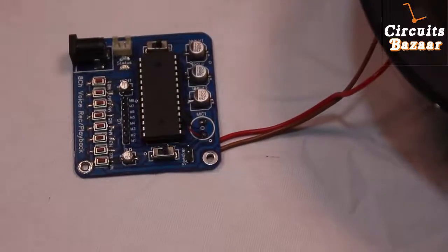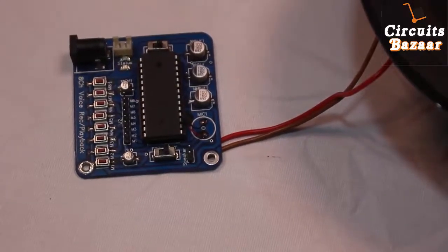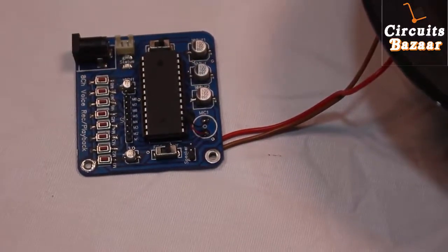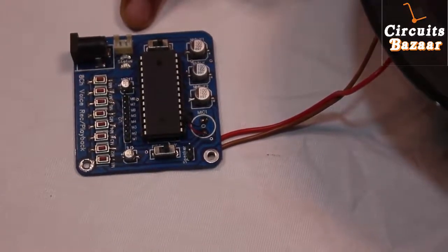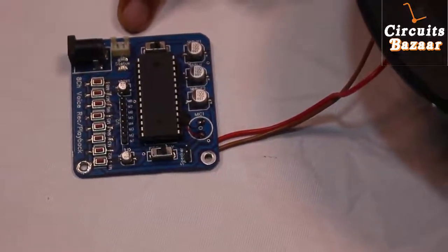If I talk about the features of this IC, there are lots of features. The first feature is it can operate at low voltage — you can operate this IC at as low as 3 volts, and the maximum is up to 6.5 volts.